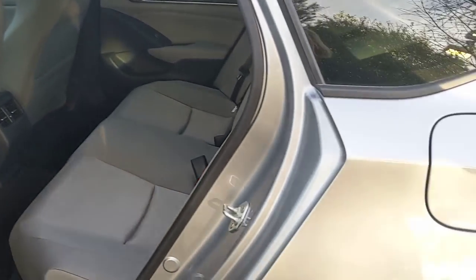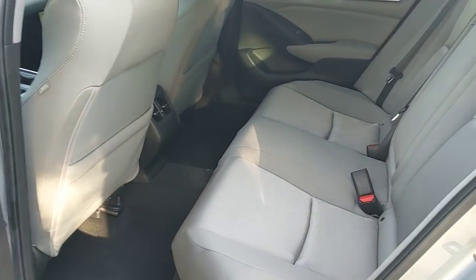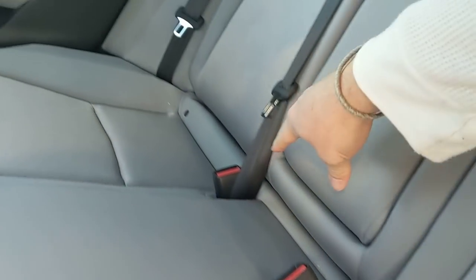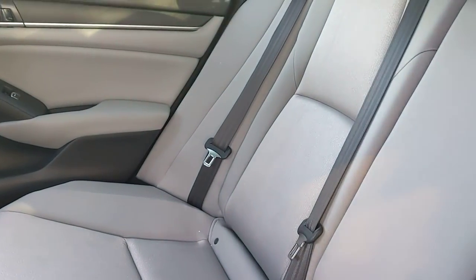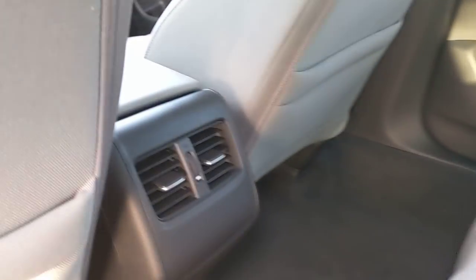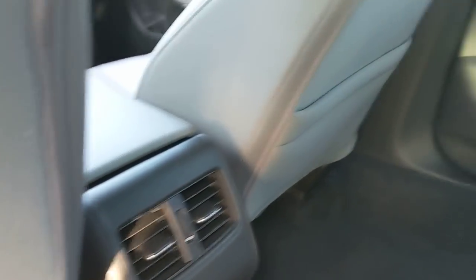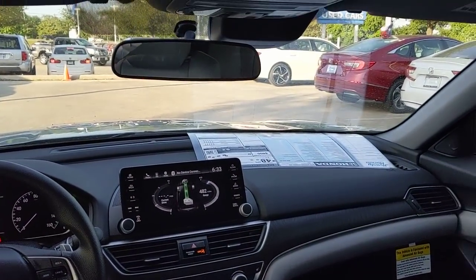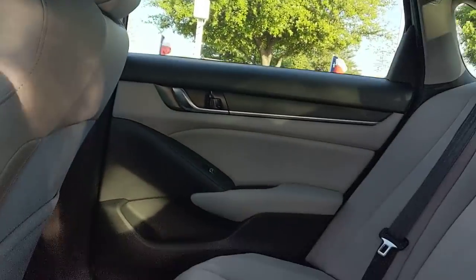Moving into the second row — this is the lunar silver exterior with gray interior. It does have LATCH setups for car seats, and there are anchors behind the headrests too. You have air vents in the back of the vehicle. All the door sills and floorboards are charcoal or black, along with the top of the dash, and that's to prevent glare.